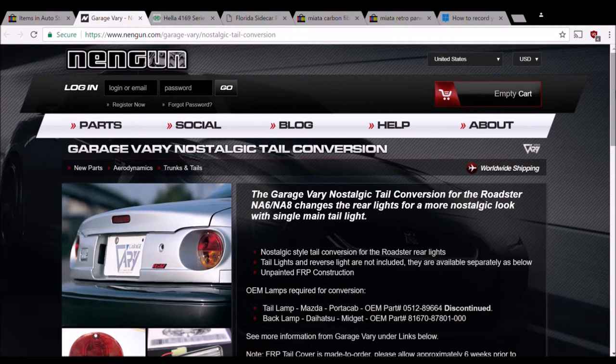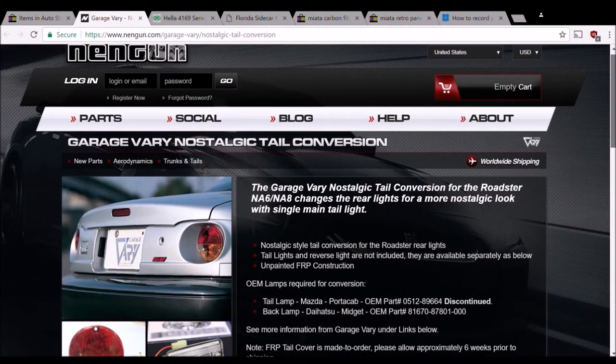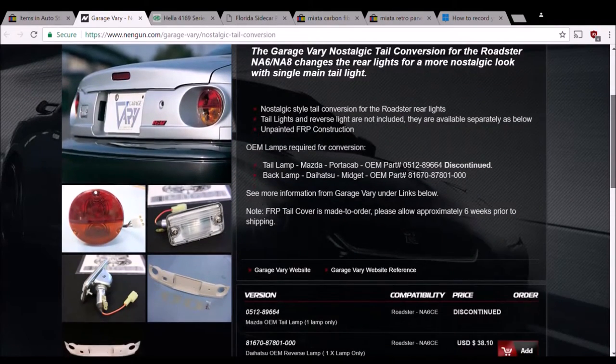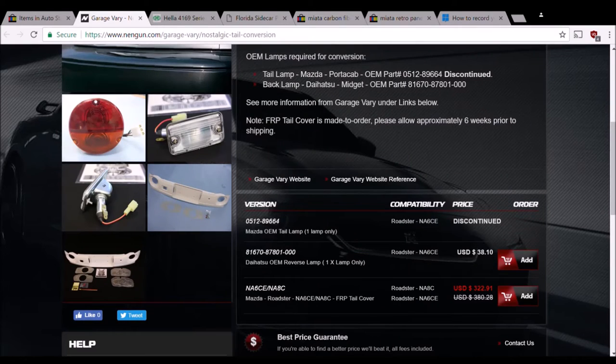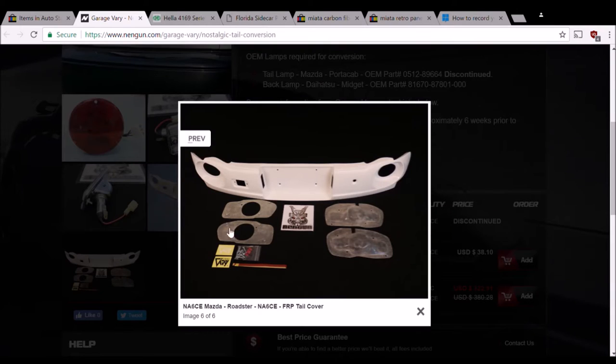The original Garage Vari panel - they are still available. They were discontinued for a while but are being offered through the website Nengen.com, and I think you can also get them through Rev9. The OEM Mazda tail lamps are discontinued, but they do have the panel and the reverse light available. You can also see that the authentic Garage Vari panel comes with these extra components for sealing up the tail light holes and keeping water out of your trunk, and it looks like it comes with hardware. So the authentic kit looks definitely a little bit more complete.